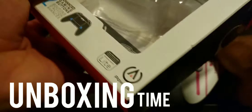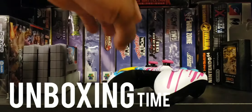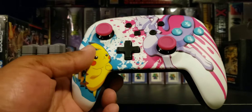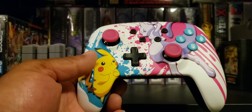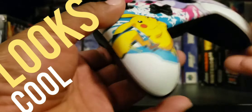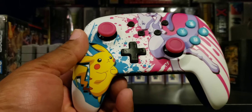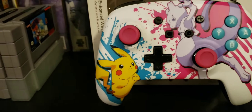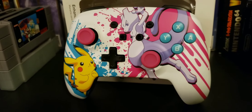Oh cool, it comes with batteries already — sweet! Oh wow, that looks really really cool. Nice. I love all the detail that's in it, that is really sweet.